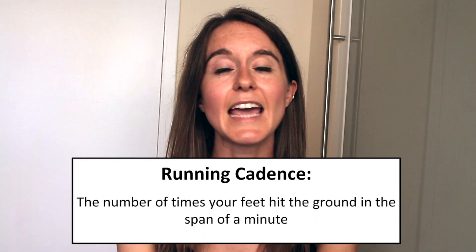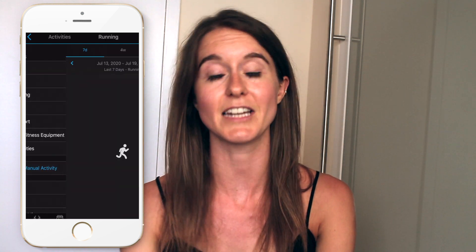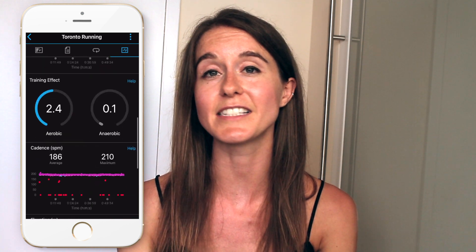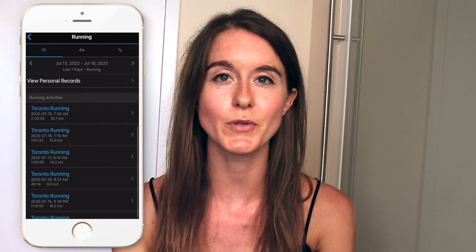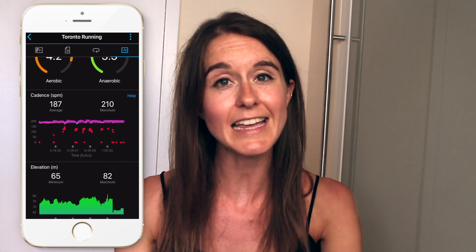I didn't understand why people kept talking about your running cadence and why it was so important. Cadence refers to the number of times your feet hit the ground in a minute. There's a lot of discussion about the perfect running cadence and 180 is a number that frequently comes up. However, this number can change depending on how fast you are running or the runner itself — some taller runners have a slower cadence. You can also see a difference in cadence between a sprinter and a long distance runner. I looked at a couple of my recent runs: an easy run showed a cadence of 186 to 210, and a speed workout showed my cadence got faster when I ran faster.